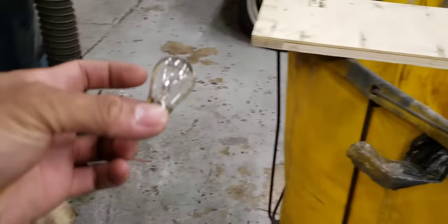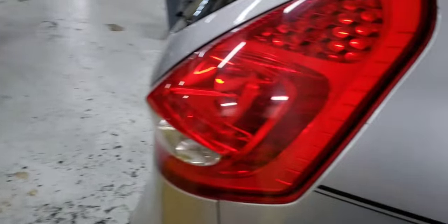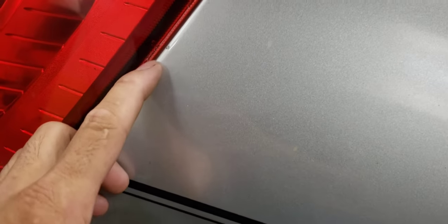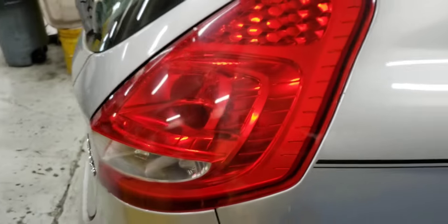The customer supplied his own new bulbs, but he tried to change it himself and couldn't remove it. You can see signs that they tried to pry it open using a Phillips screwdriver or something like that — there are marks on it.